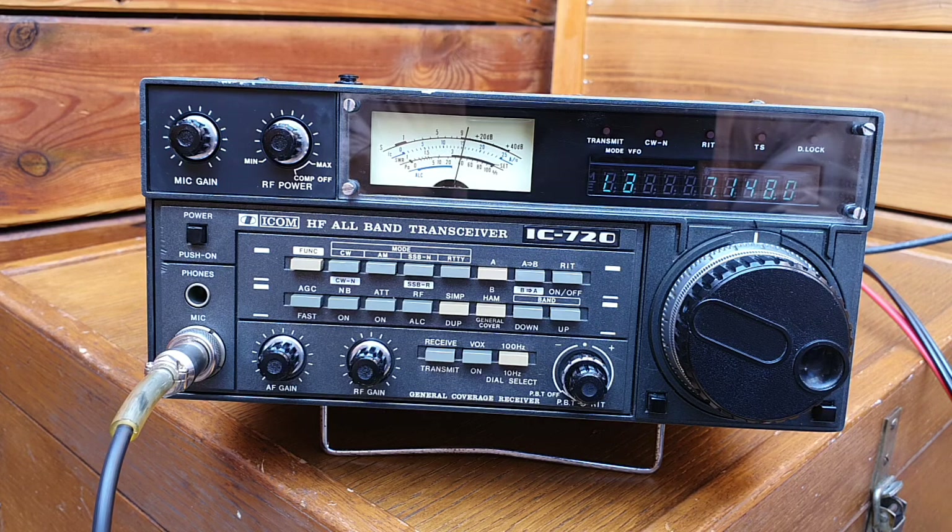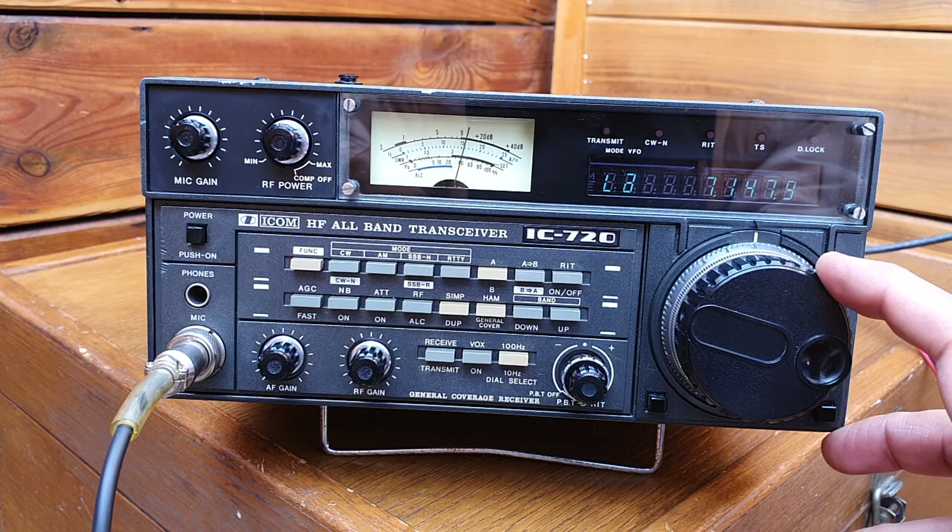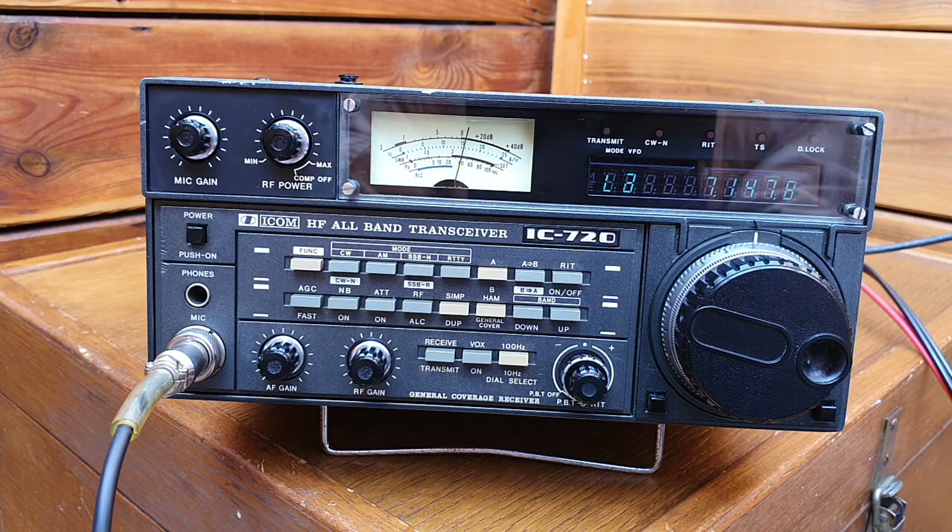Nice to meet you on the band. Special guests here in the shack — also greetings to you. Your number is 961, Erwin — 961. Roger. Super good, thank you very much.